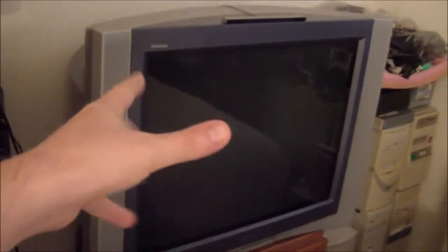Hey guys, this is just going to be a quick video about one of my newest CRT acquisitions. Last month was a really good month for picking up displays. I did my last video on the Sony 310, considered one of the best CRT SD sets.